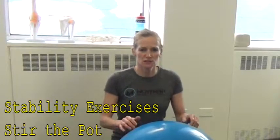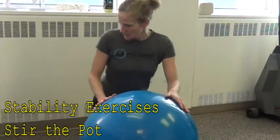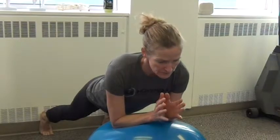Our next exercise is called stir the pot. You need the fit ball and a wall. Feet up against the wall, rolling out onto the ball, taking the weight through your elbows and up into the shoulders. For the shoulder position, you don't want to collapse through the ball — you want to be supporting yourself up.